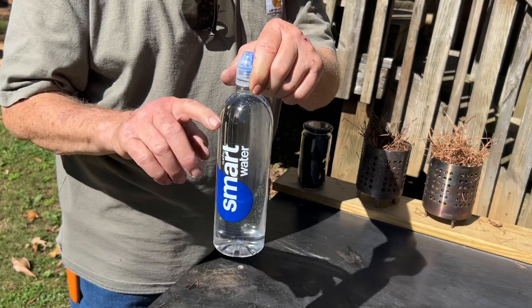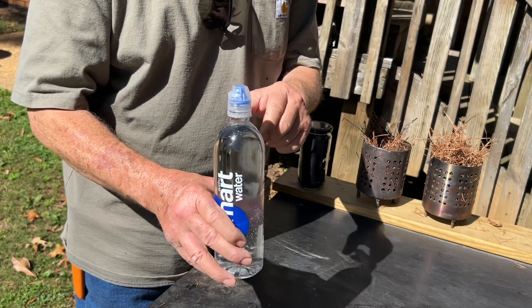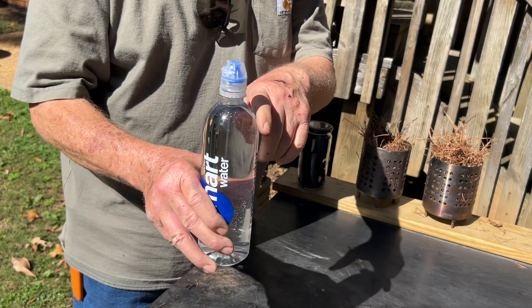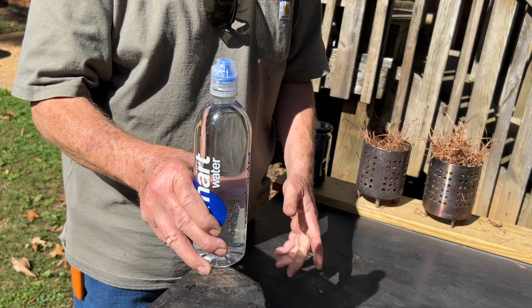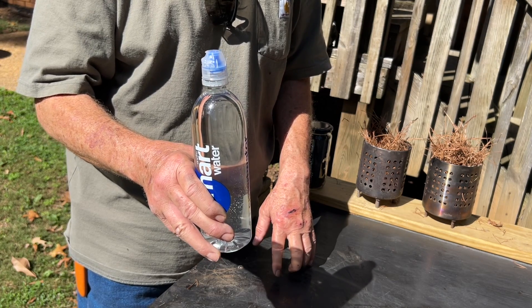Let me show you. We're just going to use a smart water bottle — that curve right there is perfect for solar ignition. And any other bottle that has anywhere close to that curve: wine bottles, some beer bottles, palm water bottles.